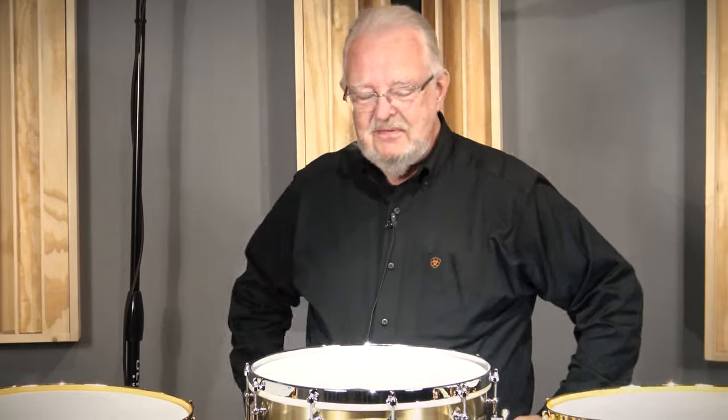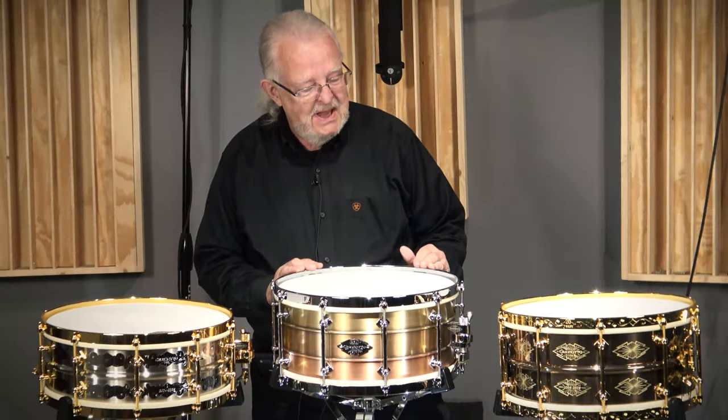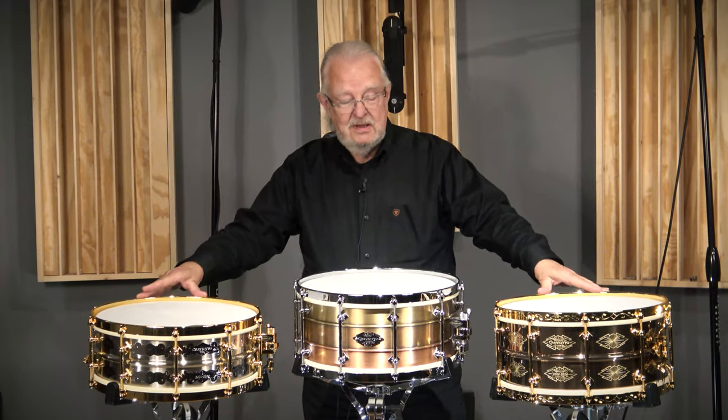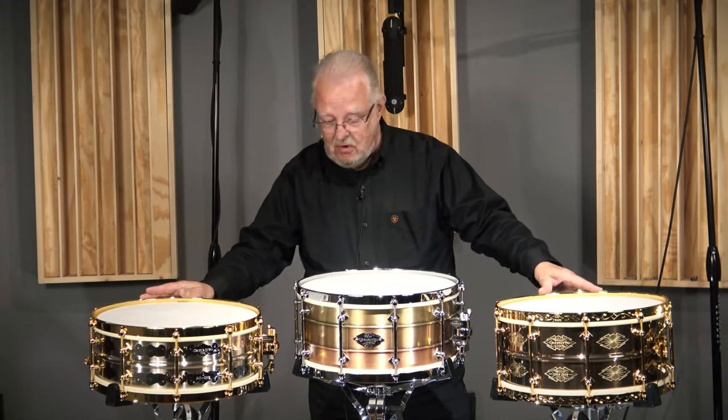Hey everybody, Steve here from the Illinois Recording Studio. Got a different kind of video today — it's not about Maxwell drums, it's about Craviato. Although these drums will be available through Maxwell and certain other Craviato dealers as well.